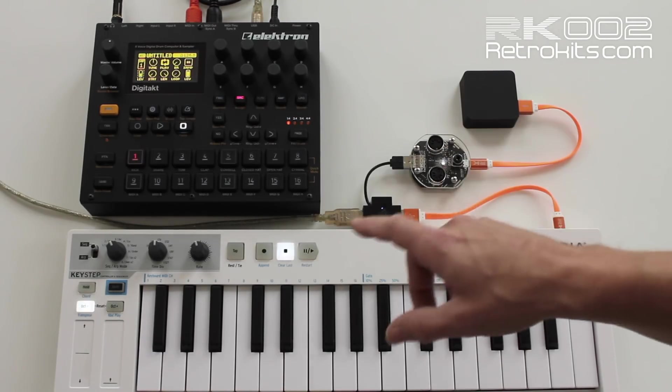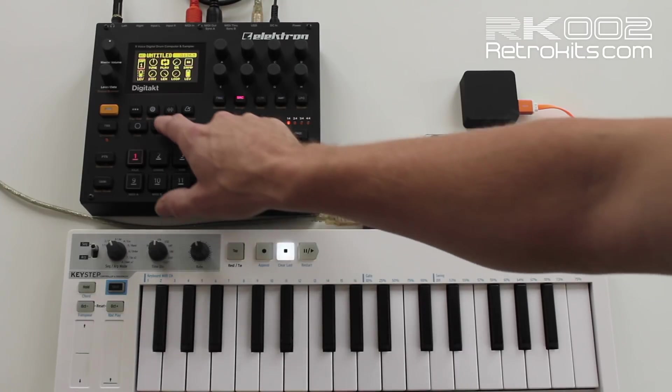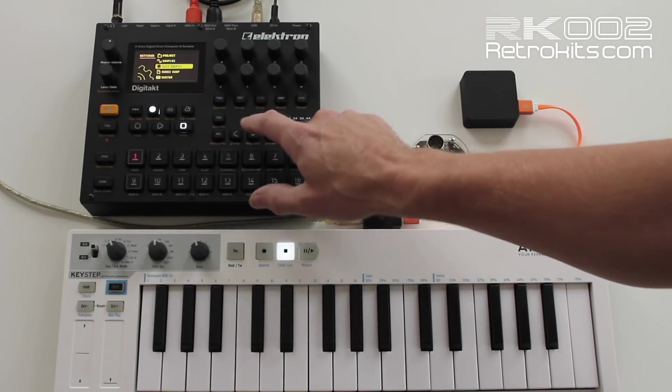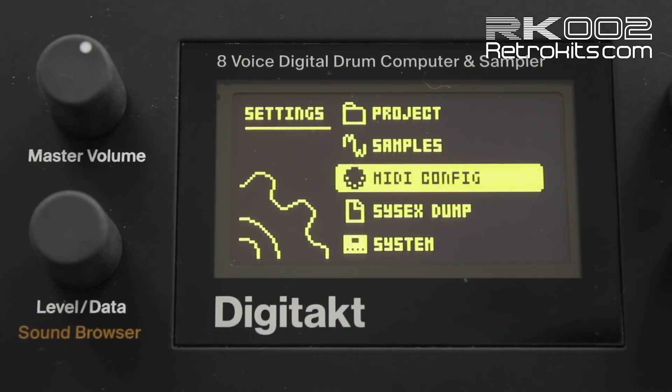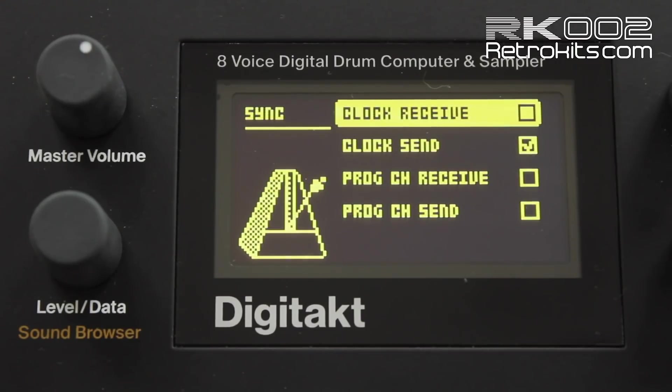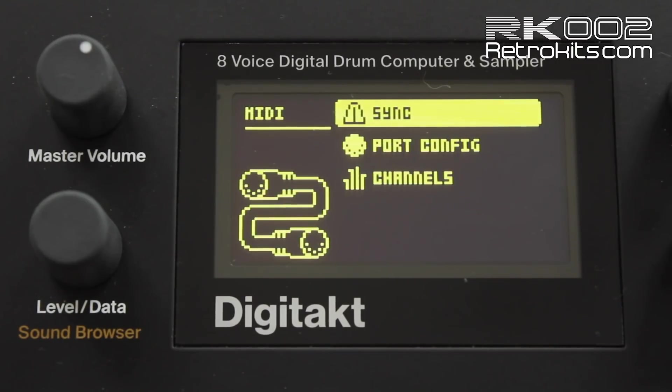The configuration of the Digitakt is important. I'll go to Settings, MIDI Config, and then Synchronization. You have to set the clock send, but not the clock receive, because the Digitakt is already the master — you don't need to receive it again. The RK2 will slave on the tempo of the Digitakt, so you need to send the clock.